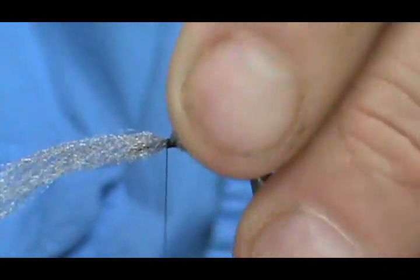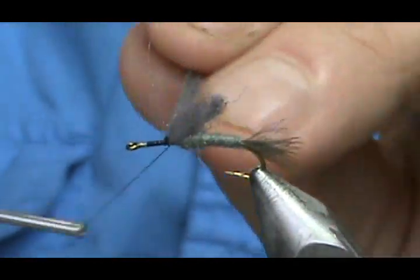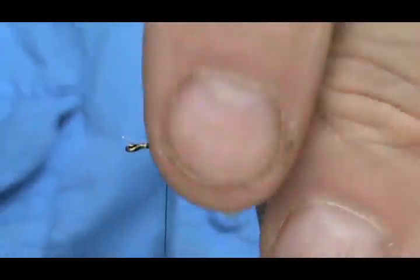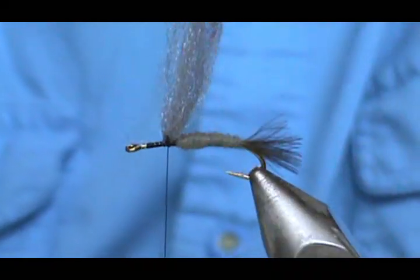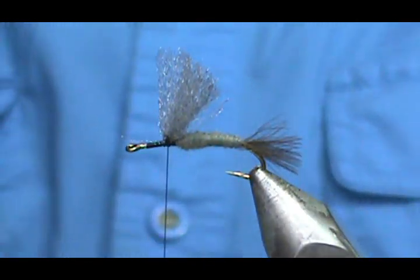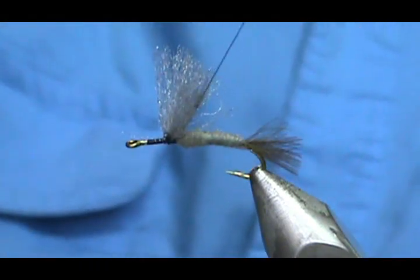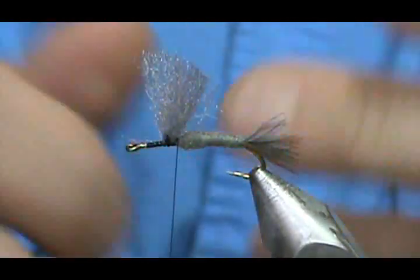I'm going to tie the poly yarn in here, bring it to the side, and give it the figure eight — a couple wraps that way, a couple wraps that way — then bring everything to the top. Just pinch it right there and that will bring it right up. Go ahead and trim these, take a comb through it a little bit. This is going to be a fairly large fly, so I'm going to trim that wing back. Don't worry if you catch a piece of the poly yarn because the CDC is really scraggly and you won't notice.